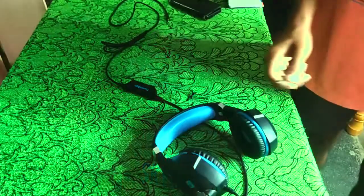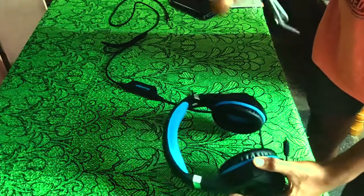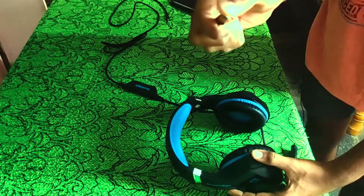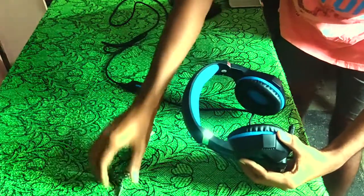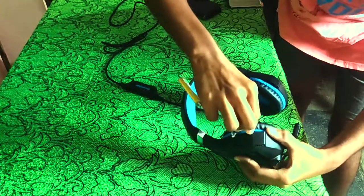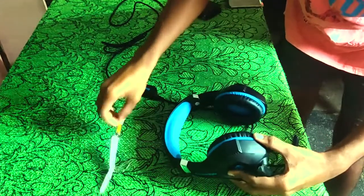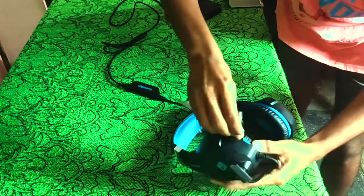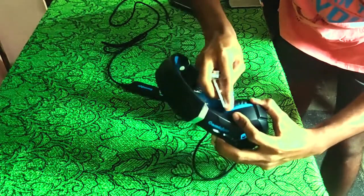What you should do is remove these ear cups. To do that, take a nail cutter and it's better to use the smooth curve, not the sharp curve. Just press like this — it will open. Use the smooth curve and be careful when taking off. All the ear cups are similar.